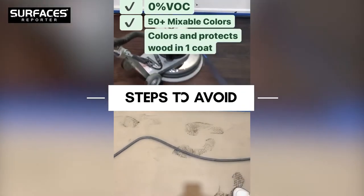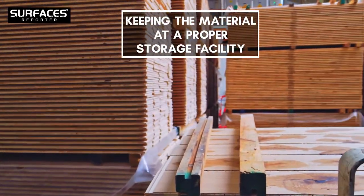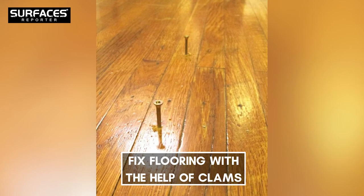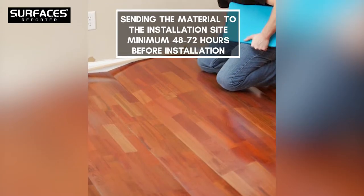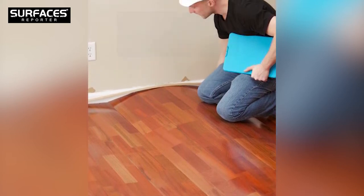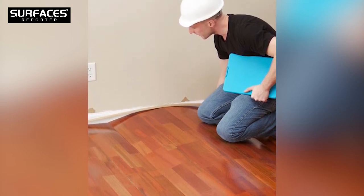Here are the steps to avoid cupping of hardwood flooring. Keeping the material at a proper storage facility is of paramount importance. Fix flooring with the help of clamps put underneath. Send the material to the installation site a minimum of 48 to 72 hours before installation to acclimatize with the surroundings, which is important in order to open the vertical flaps.